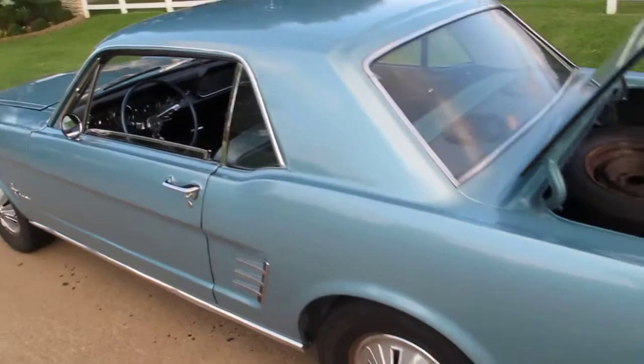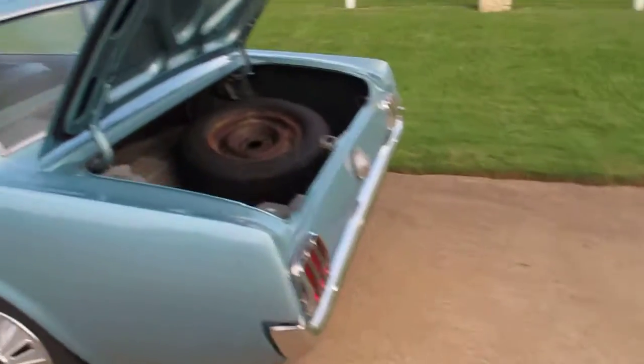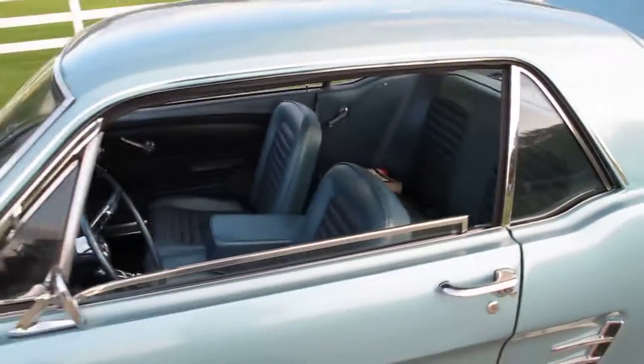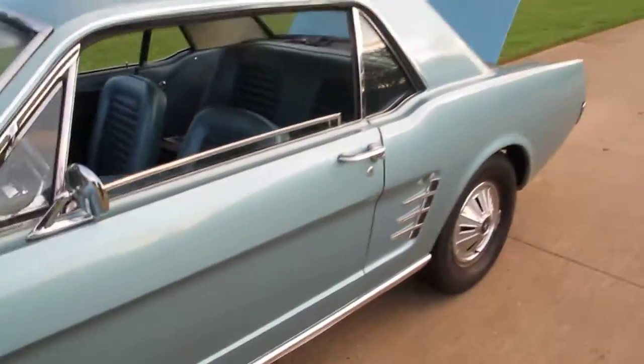But there you have it — 1966 Mustang. Runs sweet, it's ready to go, it's ready to drive. The glass is good.